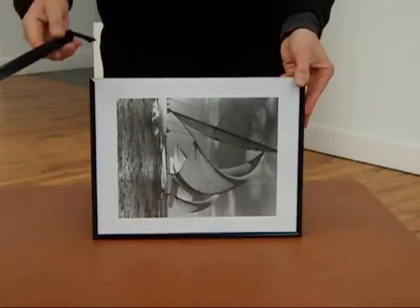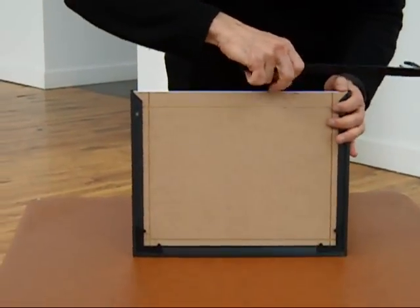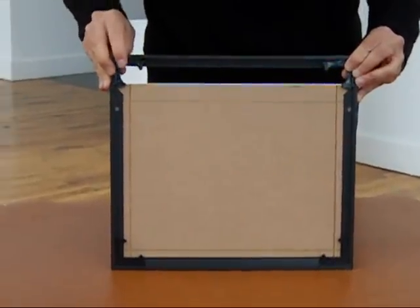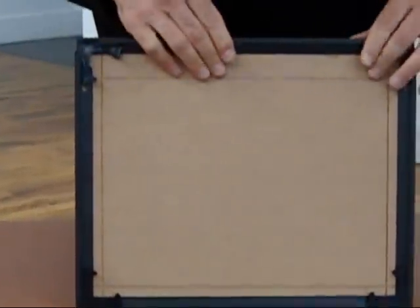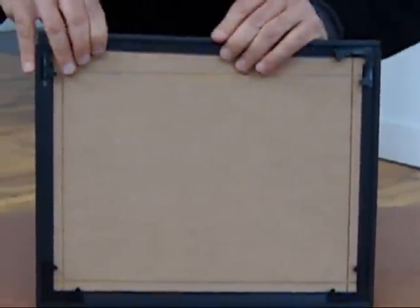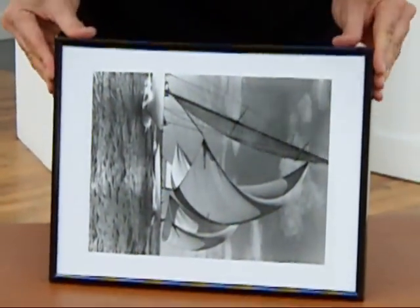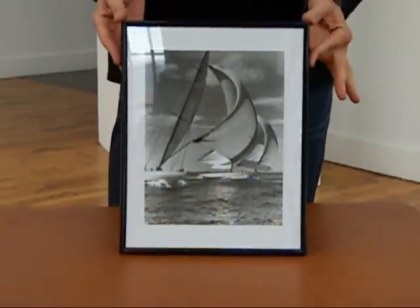We're now going to install the fourth and final molding using the same technique — corner clip slides into the back channel, push it down, and work the image assembly into the channel until we can snap those clips into the oval cutouts and lock it into position. The frame is now completely assembled and locked.